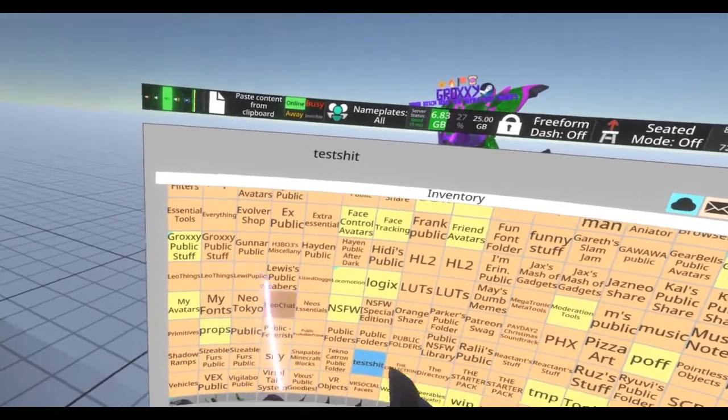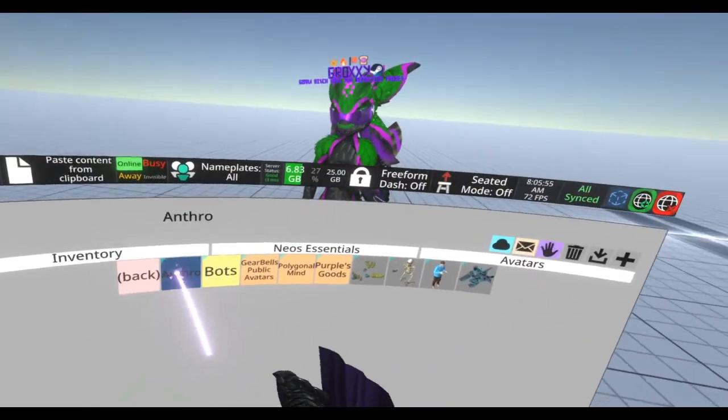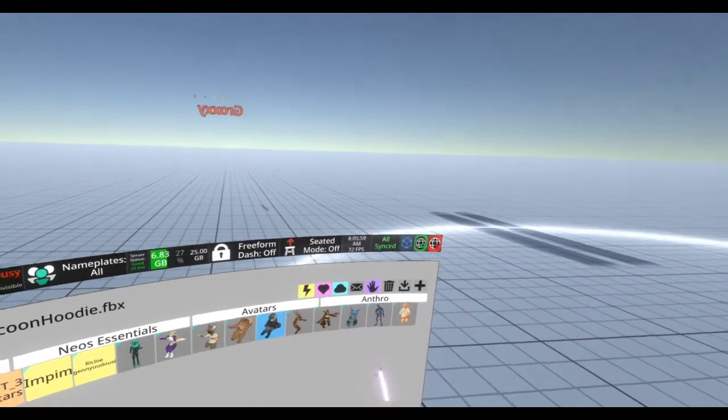Well, you're in luck, because I'm making a tutorial and I'm putting, like, no effort into it. So, yeah, step one: get avatar.